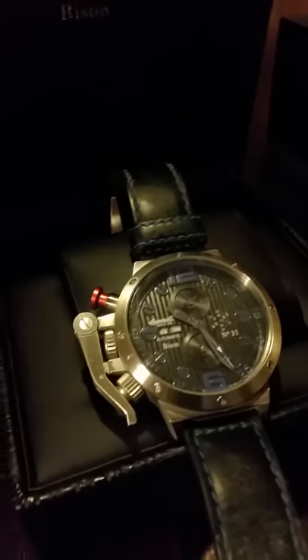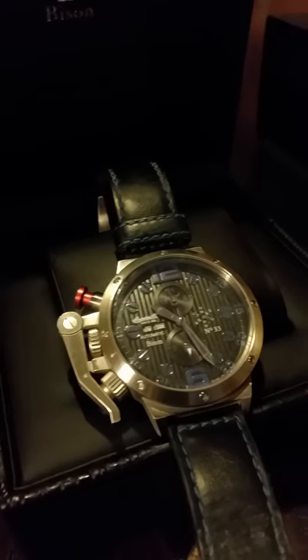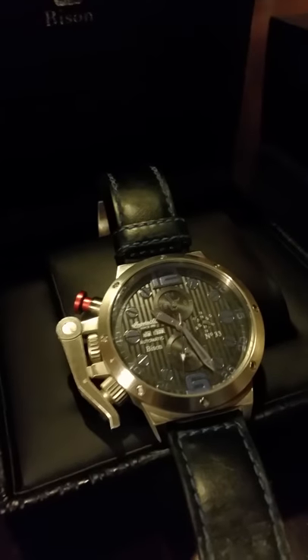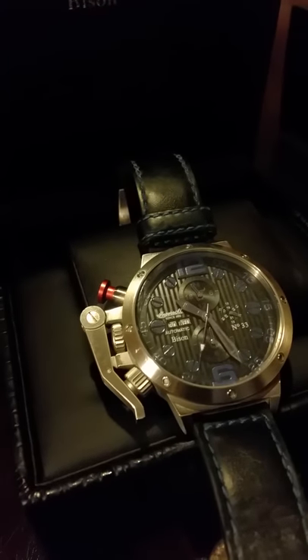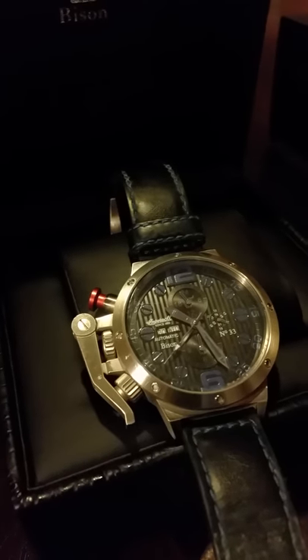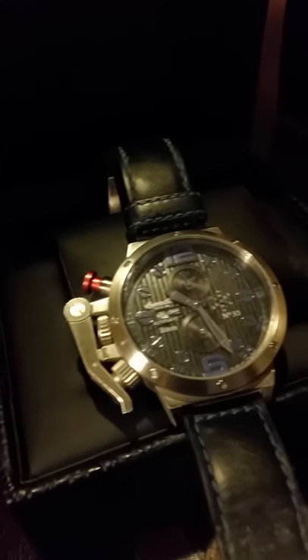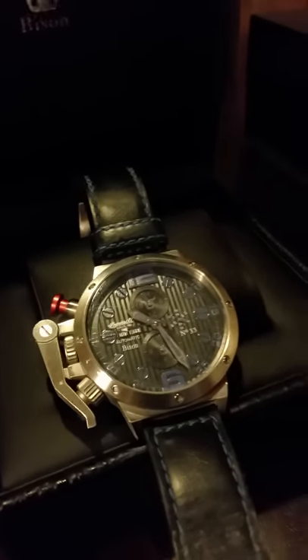It has a 30-hour standby. If you stop wearing the watch, put it back in the box, you have 30 hours before you'll need to pop it open, rewind it, and get the watch going again. Usually about eight to ten turns of the crown will get it going, and of course the movement of your wrist will keep it wound.